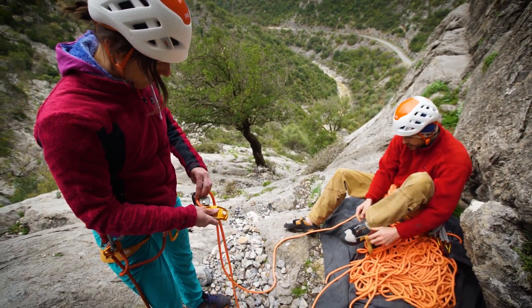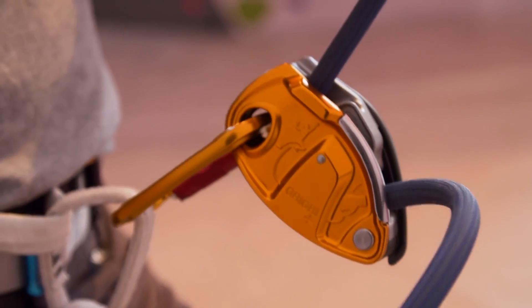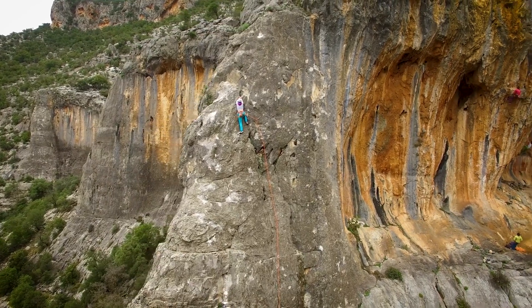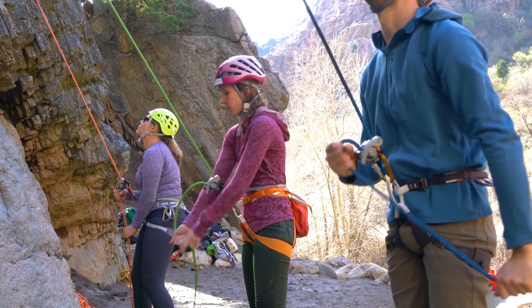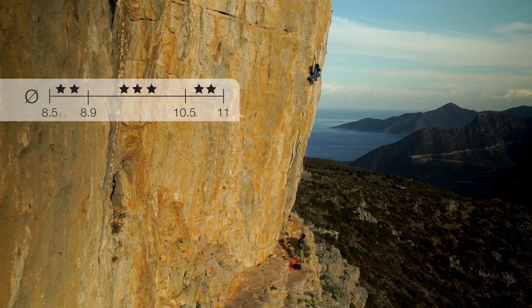With 25 years experience making assistive braking belay devices, Petzl are proud to introduce the Grigri Plus, which is an evolution of the Grigri coming to complete the range of devices. The Grigri Plus will work for indoor climbing, for outdoor climbing, for experienced or for learner climbers, with all rope diameters from 8.5 to 11 millimeters.